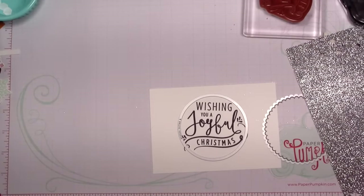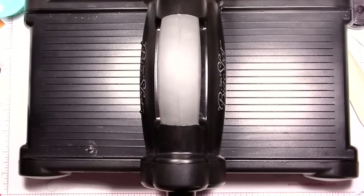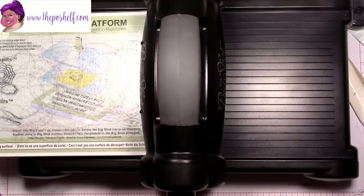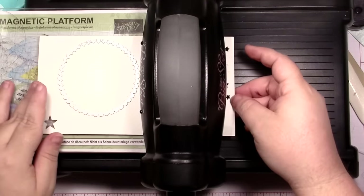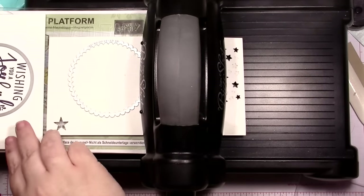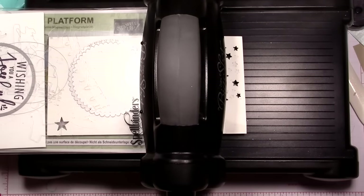I'm going to bring in the Big Shot. I'm going to try to do this sideways because I know you guys want to see what I'm doing, but it's kind of hard. Magnetic platform, cutting plate. I'm going to try cutting this upside down — I've been doing that with my trimmer and I find it cuts so much easier.